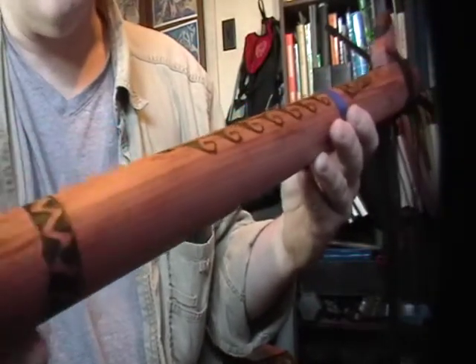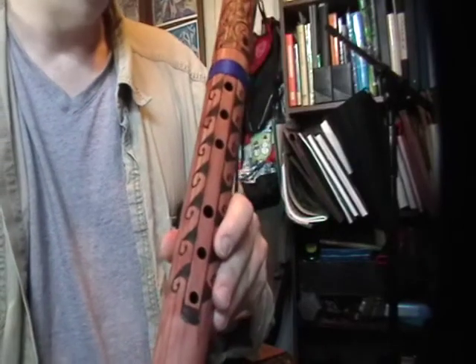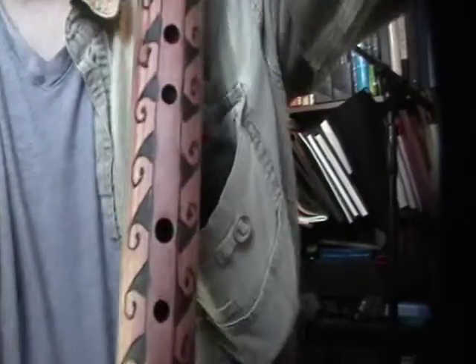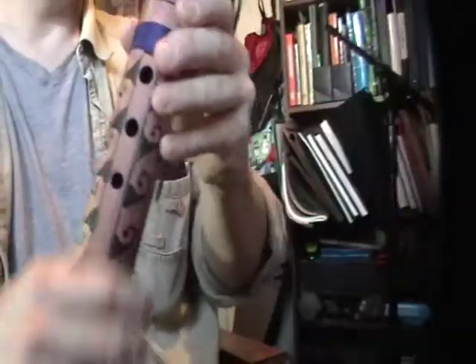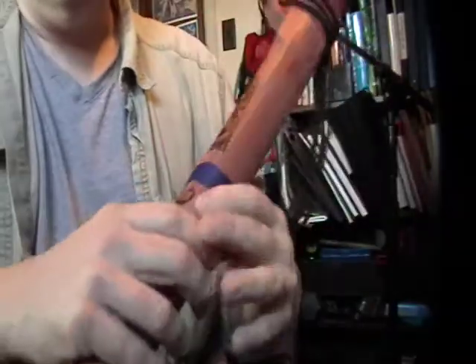That's really what I prefer these days, because I like the meditative quality of the lower keys. And I think I said this one is in B flat.